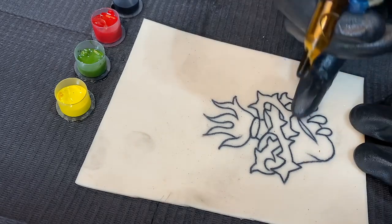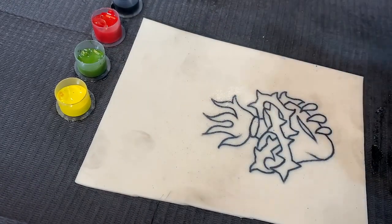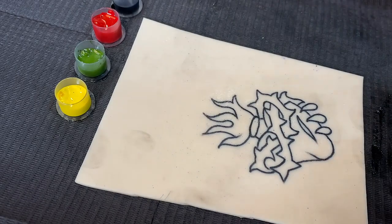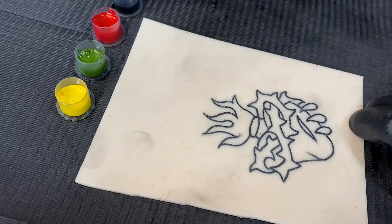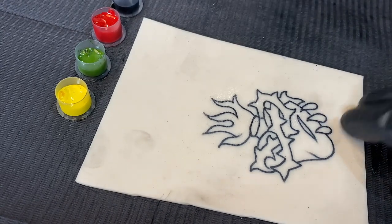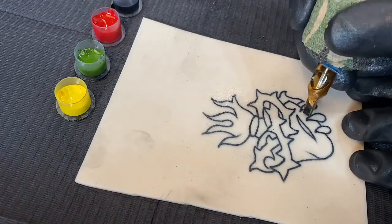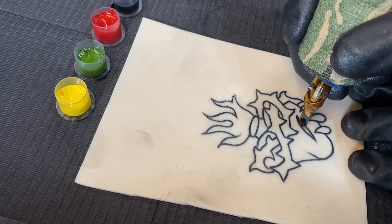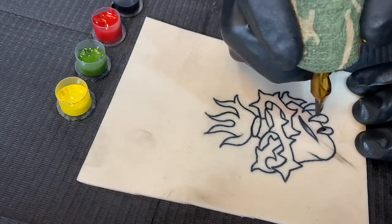I'm going to show you the shading process first. Before you jump into color, you need to make sure you're doing the shading in every area needed in order to make the tattoo hold up through time. On actual human skin, if you don't put the black shading in there and the color fades, you won't be able to tell what the design is because it has no structure. So we're going to go through and do all our black shading that will eventually be covered with color.